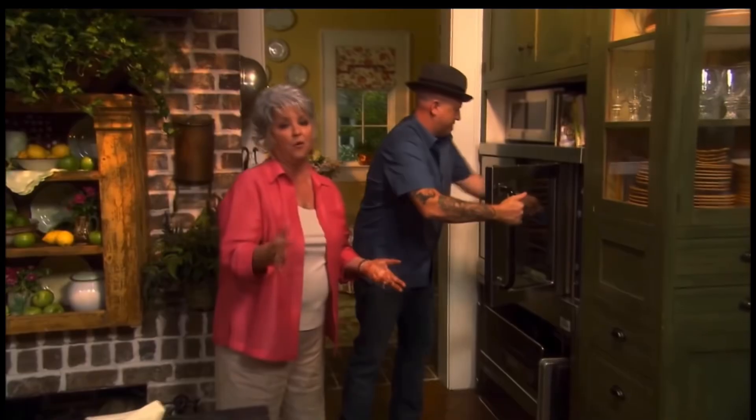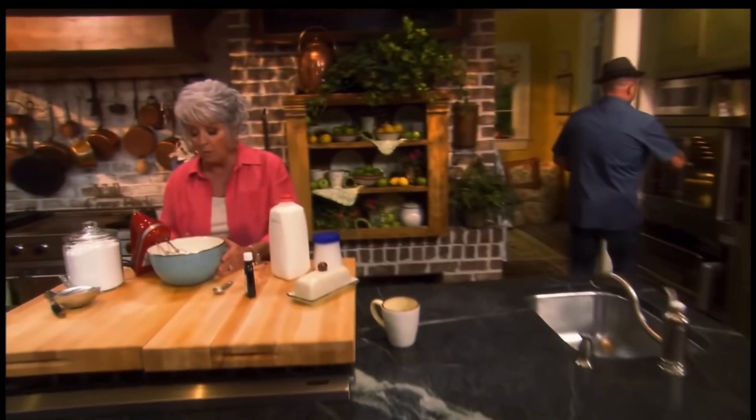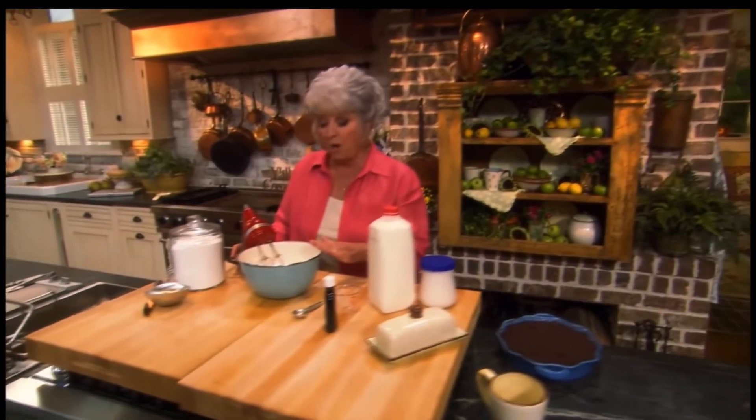We're gonna put that in a 400-degree oven, y'all. We're gonna let it bake for 25 minutes. Y'all don't go anywhere. And in this bowl, y'all, I have seven ounces, and I have a half a cup of cream cheese that's been softened.